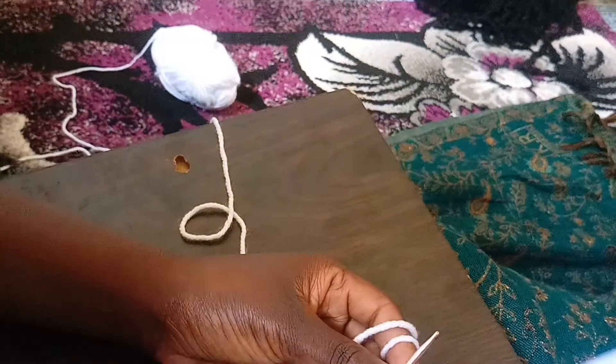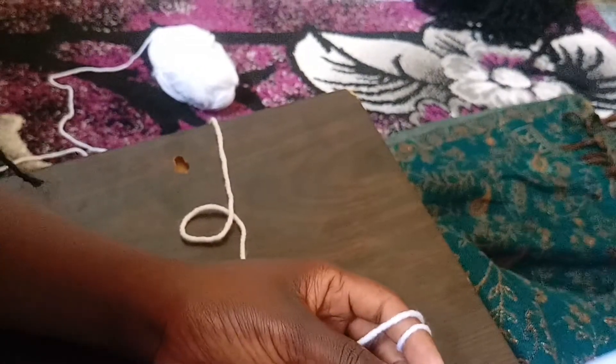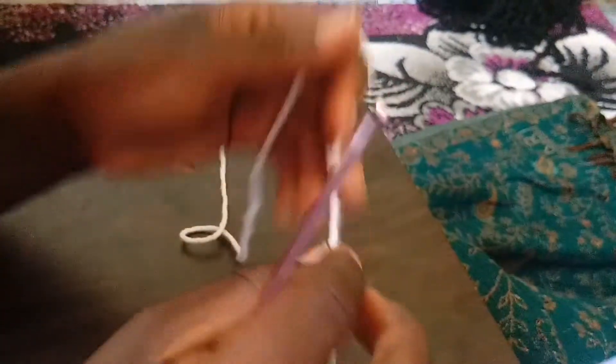Today we are going to look at quite different stitches every beginner should know. Before you start your crocheting work or begin your crocheting journey, you need to know these stitches.